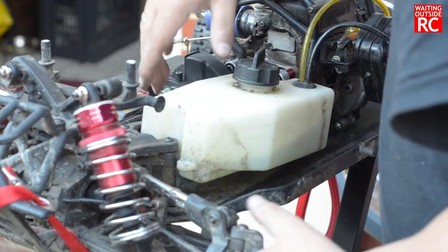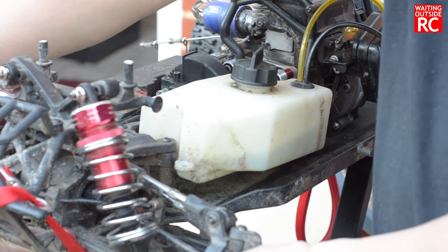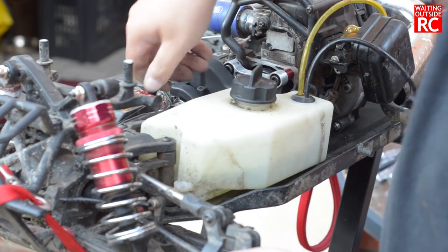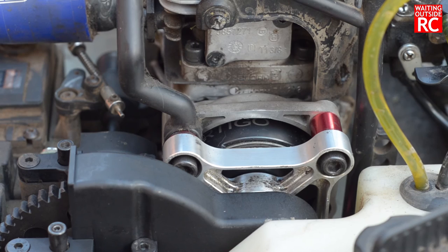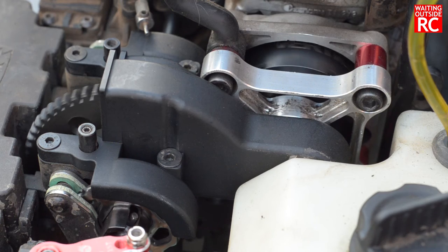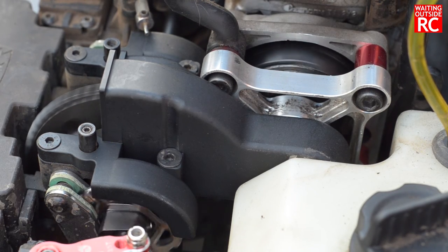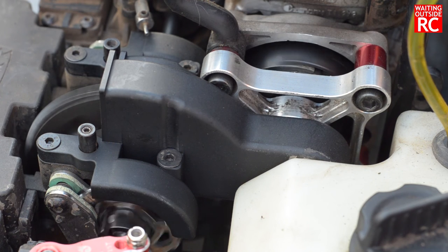I don't know whether you're supposed to empty it first, but I couldn't be bothered. It got a little bit stuck because the steering was in the way, so move it up and it pops in — easy peasy. Then obviously make sure the fuel lines are correct: the yellow fuel line goes on top, the black fuel line goes on the bottom.